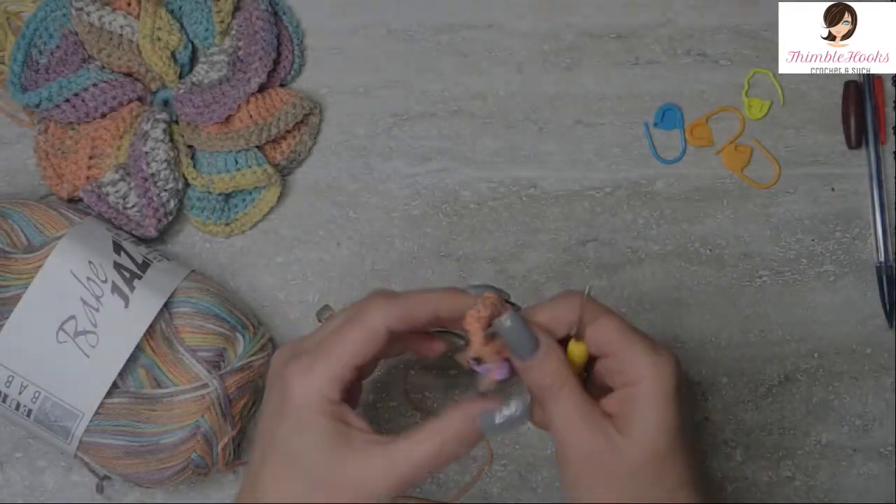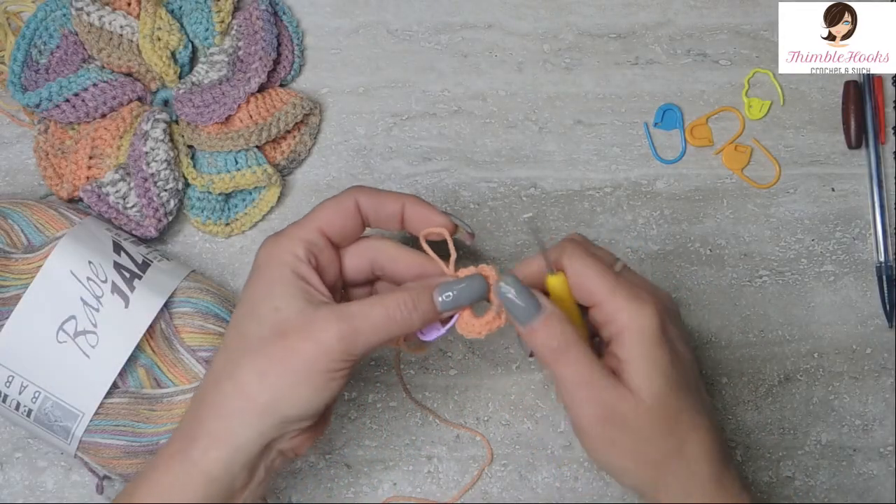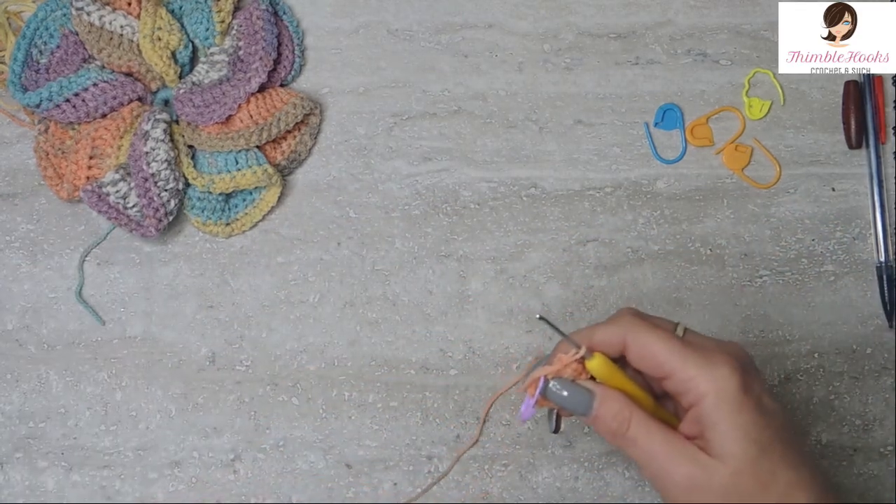Mark that first stitch as you go — I'm a stitch marker lover. Continue all the way around adding 23 single crochets into this chain ring. There's our 23 in the ring. That was Round 1, and Round 1 is really, really easy.